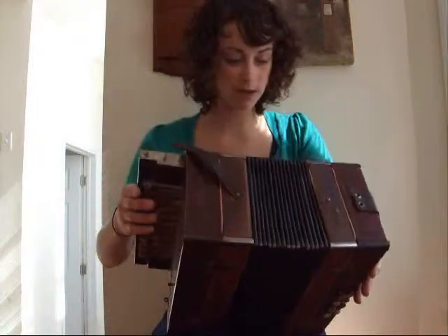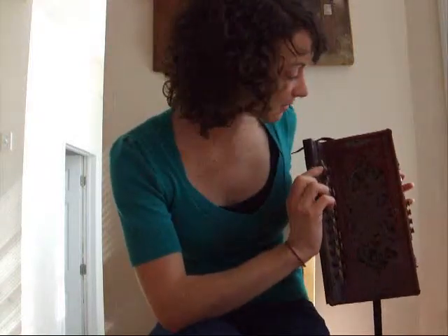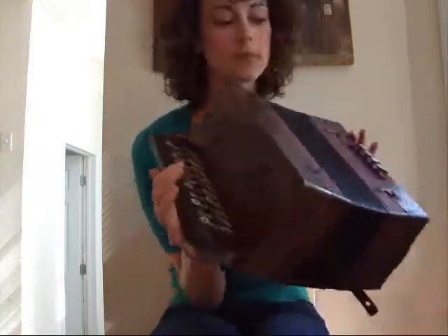It's this red, kind of oaky kind of color. And it's got this pretty grill on the front with all these flowers. Again, everything is hand-carved and real nice-looking.